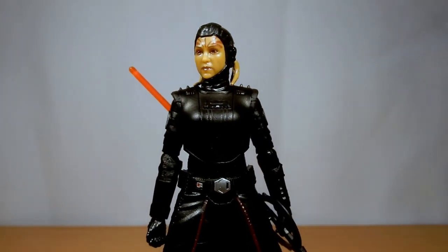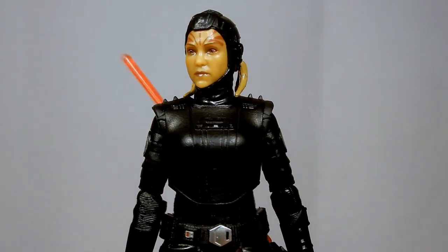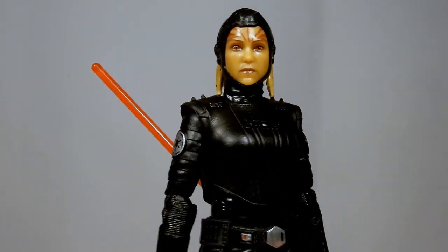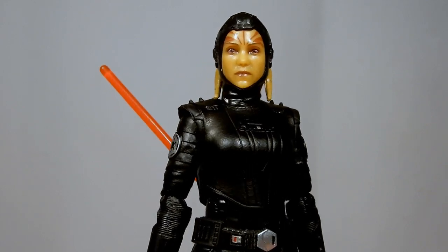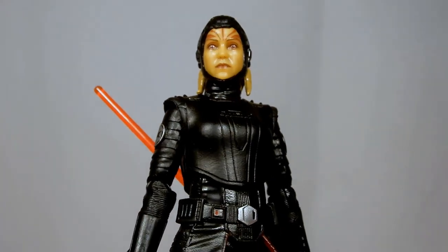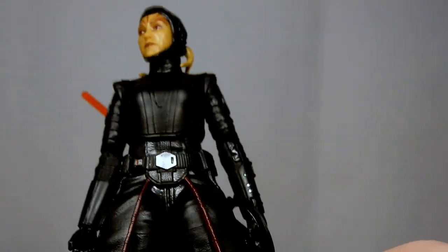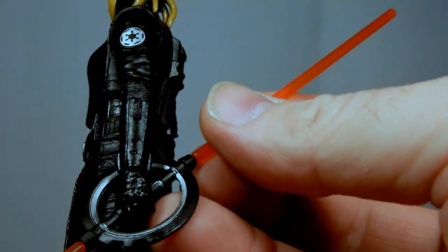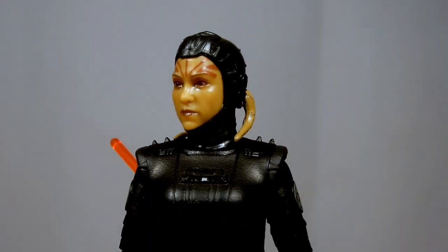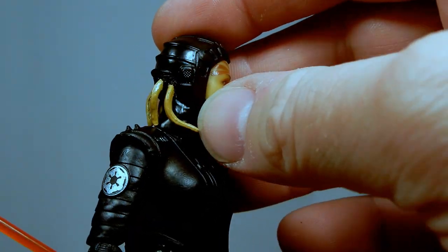She's a good one — came out very nicely, very much worth the wait. Nice head sculpt. I like the sort of uniformity between all the Inquisitors. Aside from the Fifth Brother having a little bit of grey, they're sort of going between that grey-black and red — obviously with the lightsabers being the big red element.